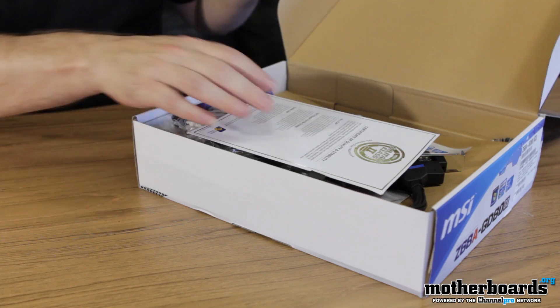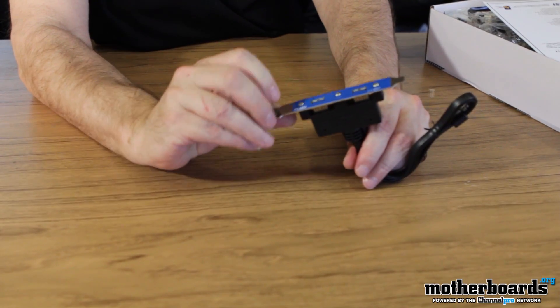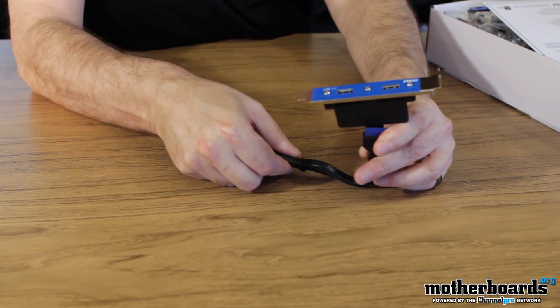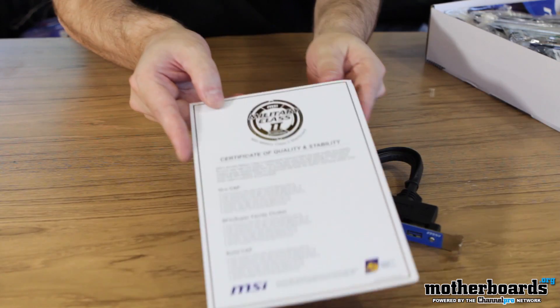Go ahead and pop the top. There's a lot of stuff here on the top, so I'm just gonna go ahead and move the box out and start setting things out here on the table. This is your USB 3.0 output bracket. We also talked about that super power stuff — this will help you charge your phone or anything into there to stay charged and good. We also have a certification of quality.